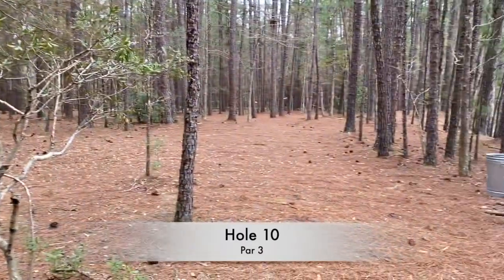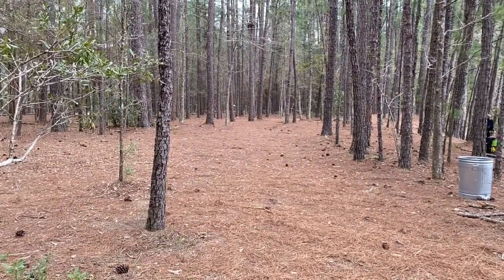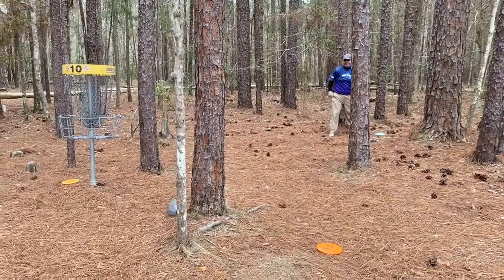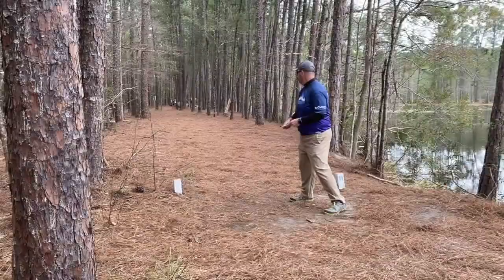Hole 10 — I thought I had a good shot here. A little bit too long on the skip — it kind of puts me behind a tree again. I work my disc too much and end up glancing the tree. I should have had birdie there. I just messed that one up.